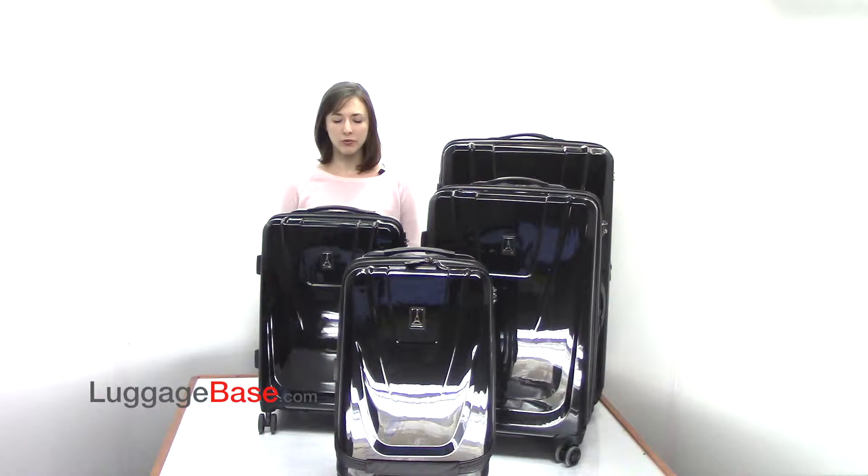MaxLite hard side bags from Travel Pro have a strong 100% polycarbonate shell which is lightweight, scratch resistant, and offers ultimate protection. If you're looking for a sturdy bag that is easy to manage, then the MaxLite hard side collection is for you. Come check it out here at Luggage Base.